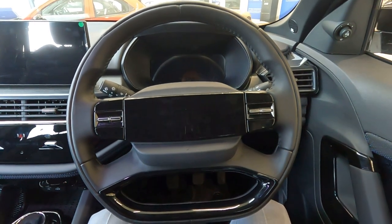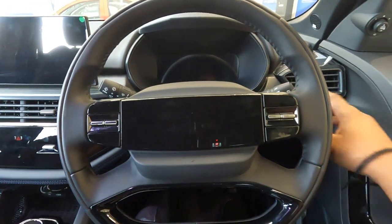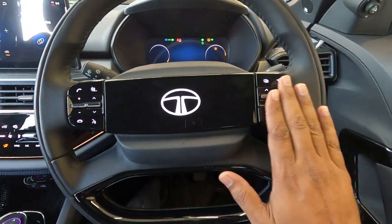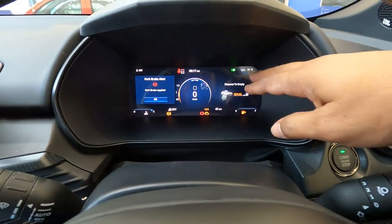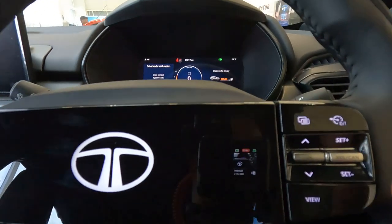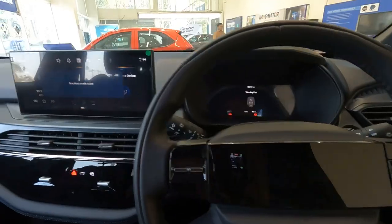This is a nice, comfortable driver seat with a new D-cut leather-wrapped steering wheel. Starting the car, the Tata logo lights up. To the right of the steering wheel are the controls for the digital instrument cluster, which displays all information including a digital speedometer. To the left are controls for the infotainment system and cruise control.